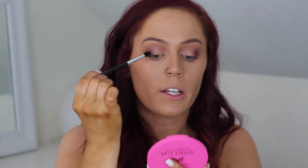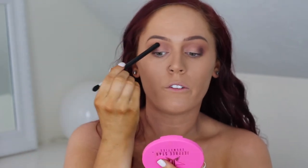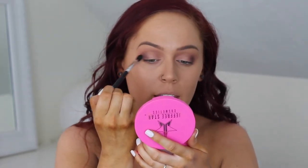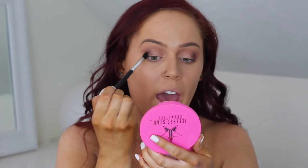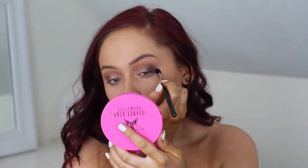I'm not taking this shade too much higher than my socket. If you have a hard time knowing where that is, what I like to do is tilt everything back, hold my mirror down here, and look down — you can literally feel where your eye socket is. I don't want to take that color too much higher than that. I want the heaviest amount to be below where my socket is, so it should look really blown out and smoked out.